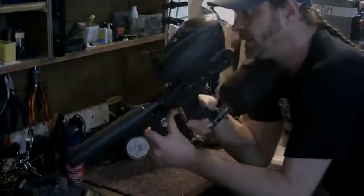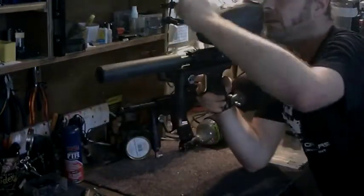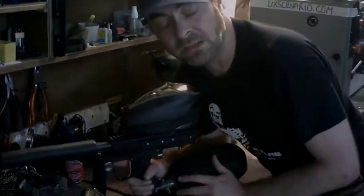Lovely shape — I can get right behind it, tuck behind it, doesn't touch your mask. You can even sight over the top of the hopper. So I can sight down the centre of the gun with a centre feed. Isn't that clever?